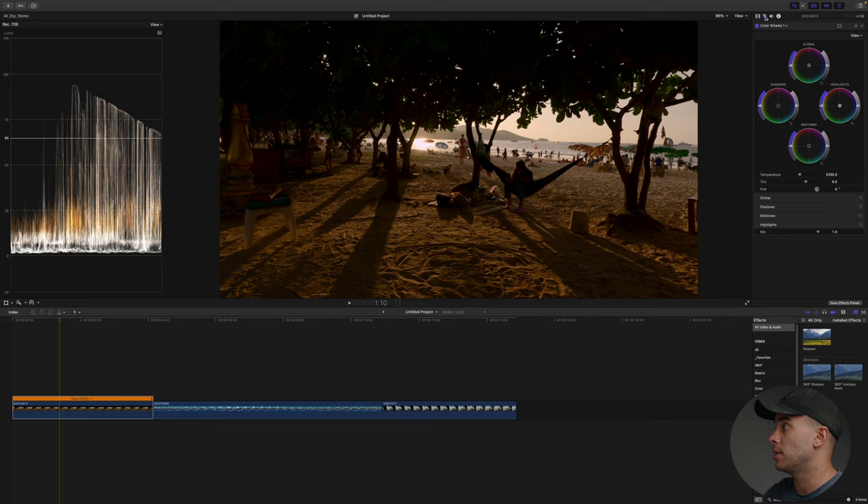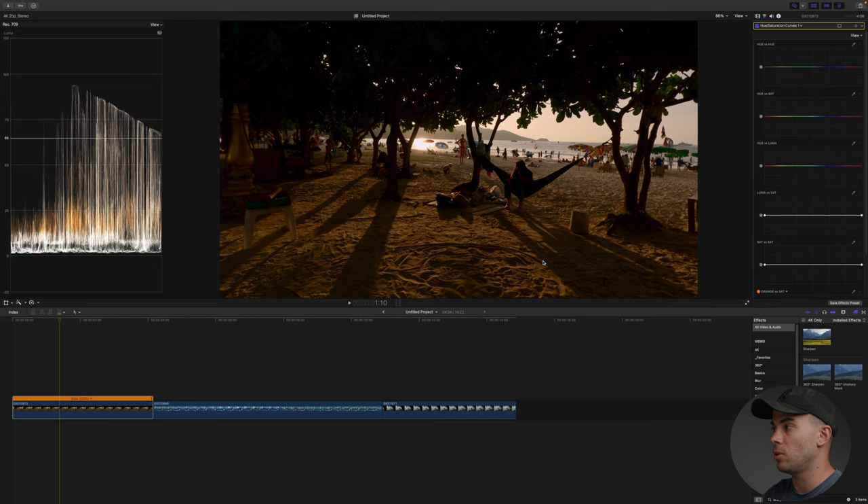Now let's stylize and color grade this clip. I'm going to start with hue saturation curves and I'm going to look for the dominating colors in the shot and basically push them around until I get a stylish look that I like. In this example the dominating colors are orange, yellow, a bit of green, and maybe a bit of blue, but the majority is orange, yellow, red. Quick tip: if you're using Final Cut Pro you can hold the option button to gradually move the point rather than it going really quick.